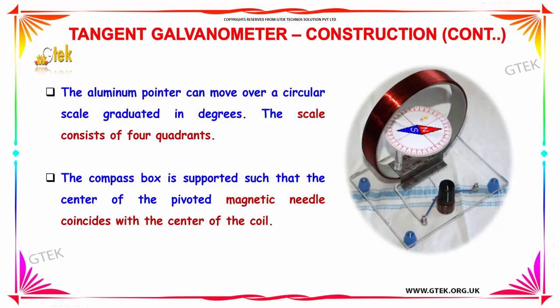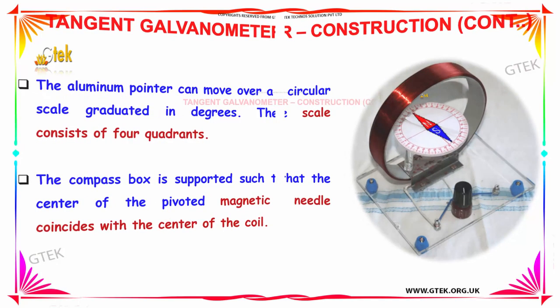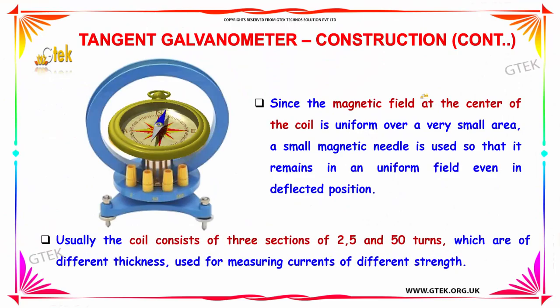The scale consists of four quadrants 1, 2, 3, and 4. The compass box is supported such that the center of the pivoted magnetic needle coincides with the center of the coil. Since the magnetic field at the center of the coil is uniform over a very small area, a small magnetic needle is used so that it remains in a uniform field even in deflected position.